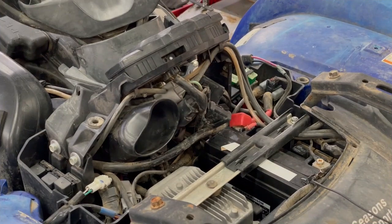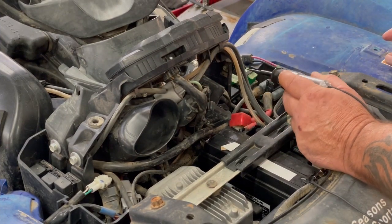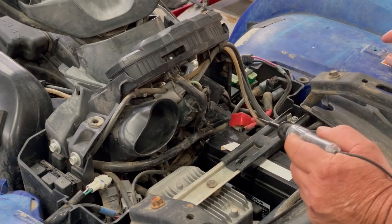I tested all the fuses and everything. The fuse here is good, the fuse here is good, fuse here is good, and that one's good too.